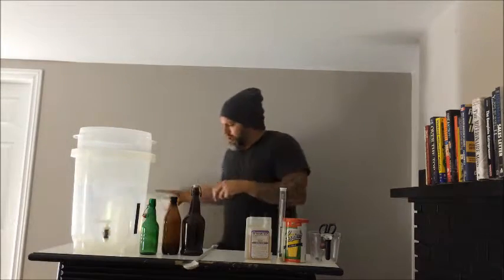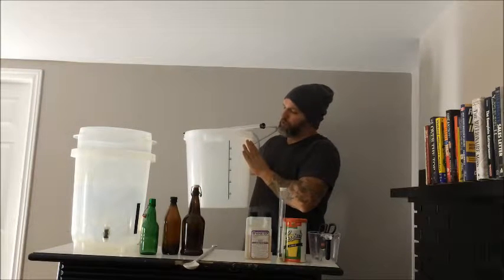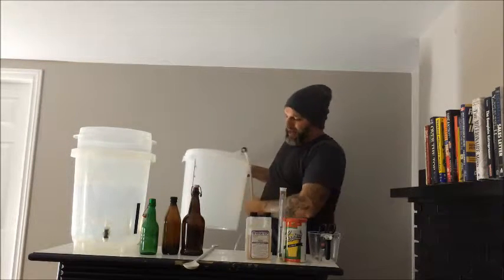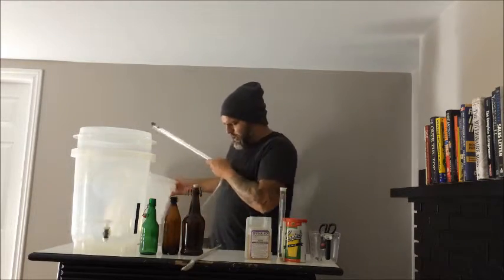There are two ways you can go. I'll show you the not-so-great way first — that's when you go to your local beer kit store and just get a bucket and try to get all the equipment yourself. That's all good and well; I use that equipment as well sometimes.